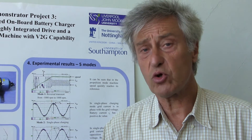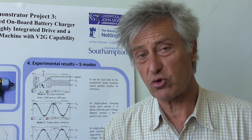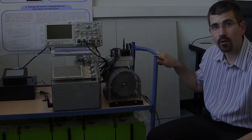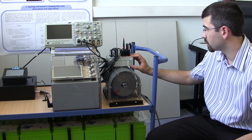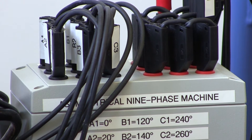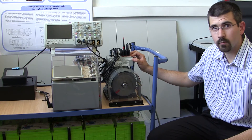Let us now look in more detail at what this physical prototype demonstrator consists of. It will be explained by my colleague Dr. Nandro Bodo, who has spent the last two years working on this demonstrator and also collaborating with the University of Nottingham and the University of Southampton. So this is the physical appearance of the schematic that you've seen on the slide before. We have the connection to the grid which is connected to the neutral points of the nine-phase machine. In this demonstrator we have a contactor that connects and disconnects the grid from the neutral points. We don't need this in the real system because the user will connect the vehicle to the charging point and disconnect it when he wants to drive away.